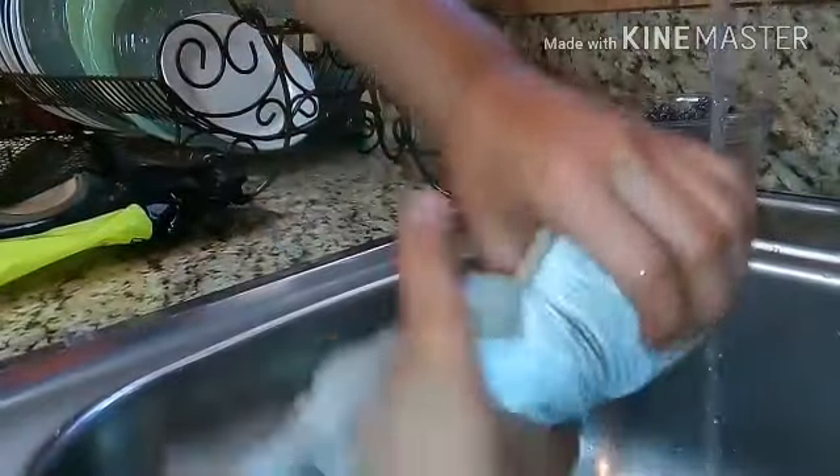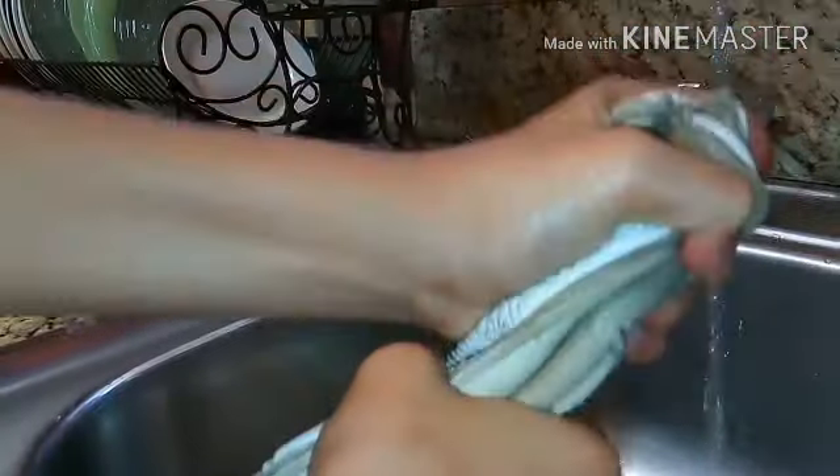There's another rule for washing gloves: do not twist the glove like that. Do not twist it — this can damage the palm and the glove. Just squish like that to take out all the water. You can see the bubbles coming out.